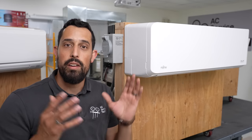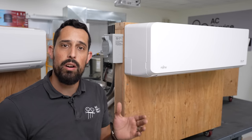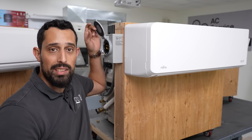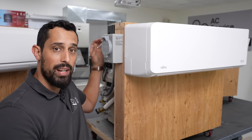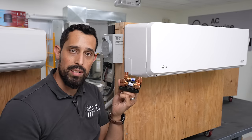Now let's start pulling these apart so we can see exactly what we're getting into. The very first thing we need to do is make sure the power is off. To make sure the power is off to the indoor unit, we've got to turn the power off to the outdoor unit. Typically what you're going to do is power down the indoor unit, wait for the compressor to stop running outside, go outside, and pull the disconnect.